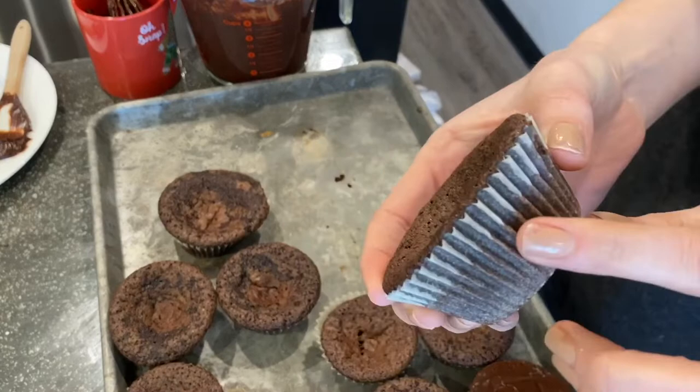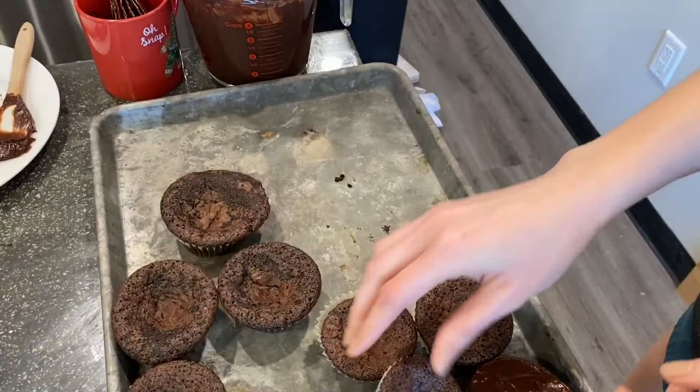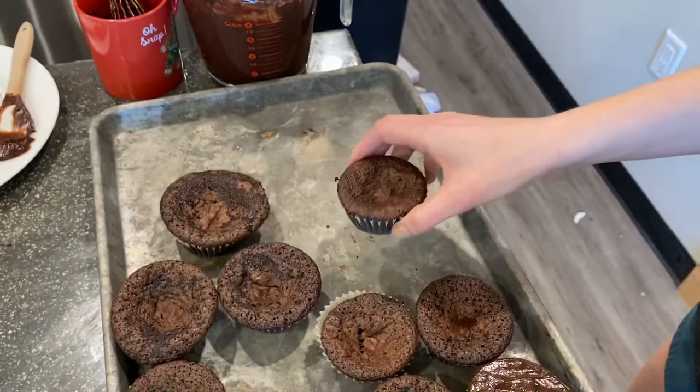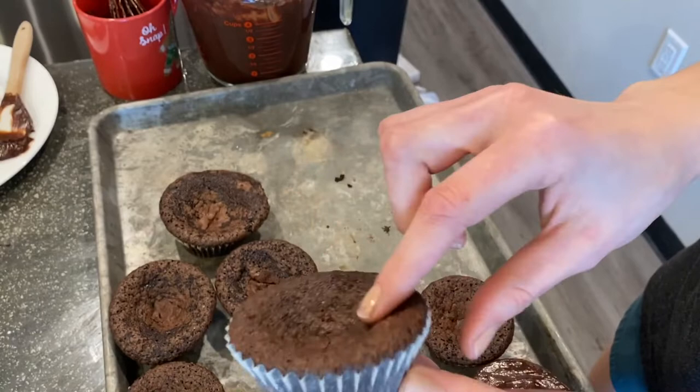Moving on to the brownies — I want to point out that I baked them in special parchment liners, which are super non-stick. If you try to remove a brownie from a papery liner without a good coating, it's going to stick. These come off really nicely. I'm now going to take the ganache — you can see there's a little bit of a dip in the middle, which is fairly common and works well for what we want to do.